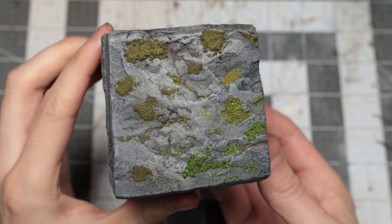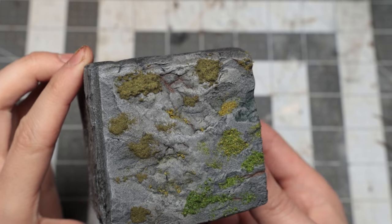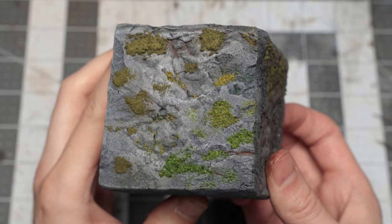I usually use Luke's Flock from Geek Gaming, but the sheer variety of colour and texture in them makes them not so good for moss, at least in my experiments. Full credit to Jeremy of Black Magikraft for the mix and flock of choice — he did a fantastic video on it a little while back.